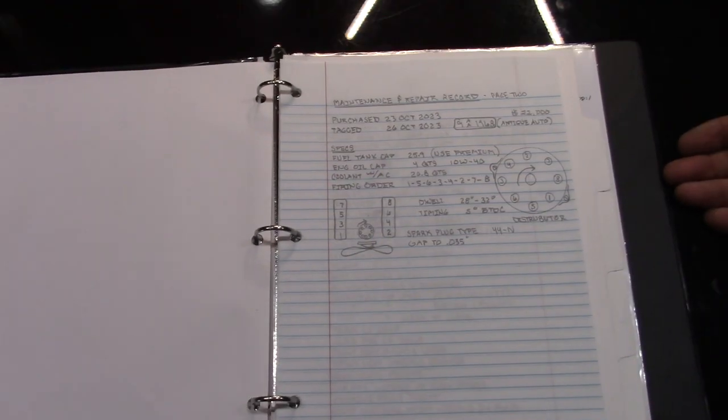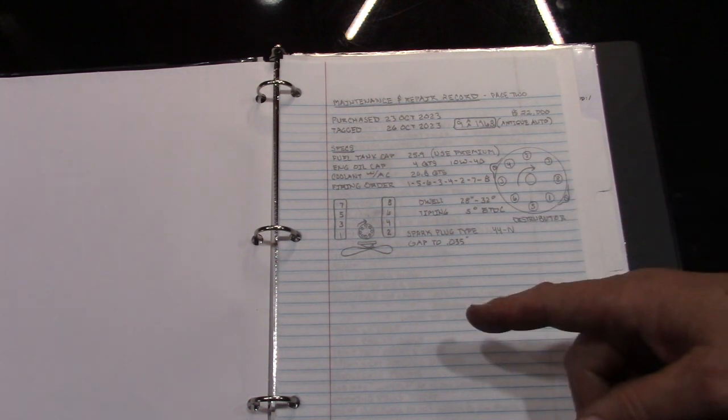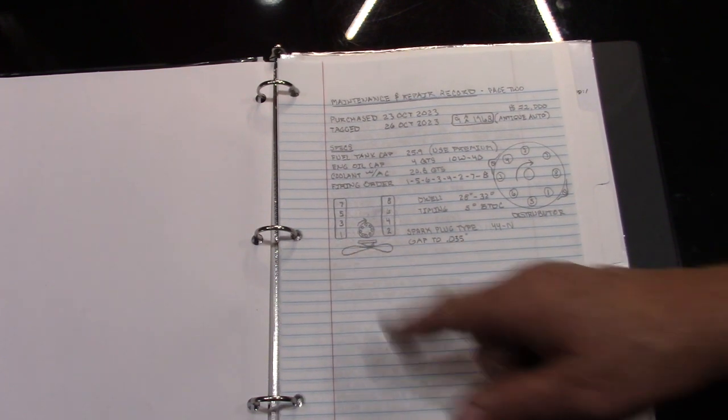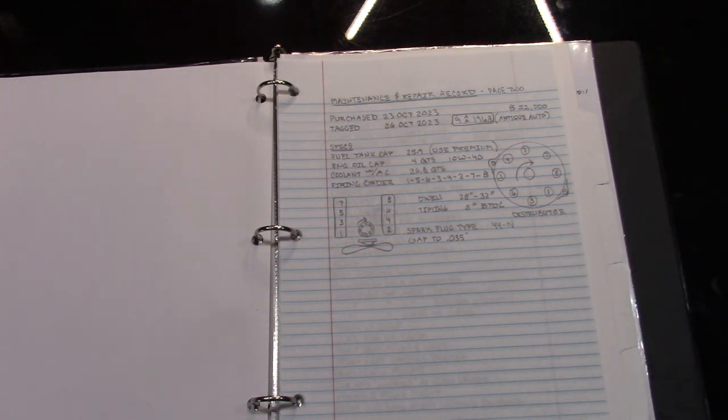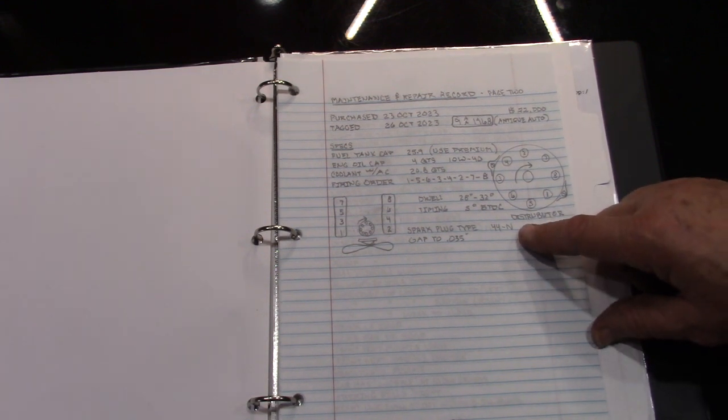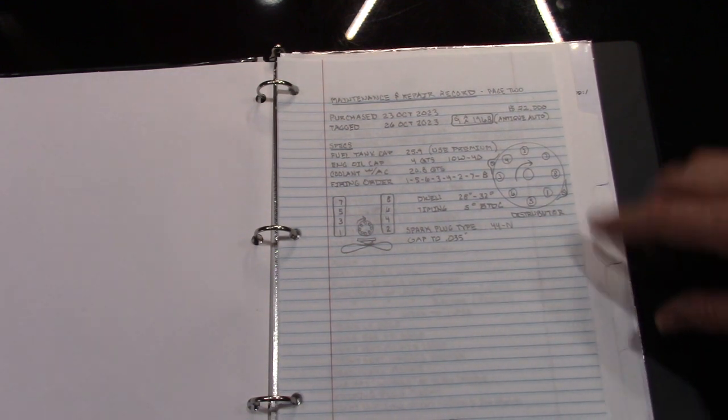I'll share some notes I've made in my own book — maybe this will help you. It covers the firing order; the number one cylinder is on the passenger side, which is different from most GMs I've worked on where it's always been on the driver's side. Spark plug type is the 44N — as in November — the gap is 35, and I'll let you read the rest.